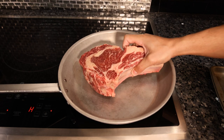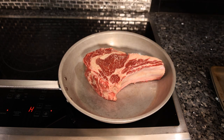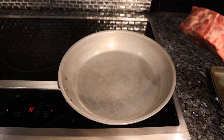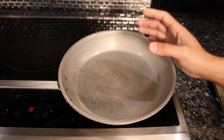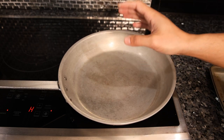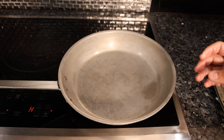Tip number five is making sure your cooking surface is hot enough. If you put that meat on the grill or in the pan and you don't hear an immediate sizzle, take it out and let the pan heat up. Don't be lazy — don't leave it in there hoping it's going to cook, because you might just steam the outside and never get that proper caramelized crust.